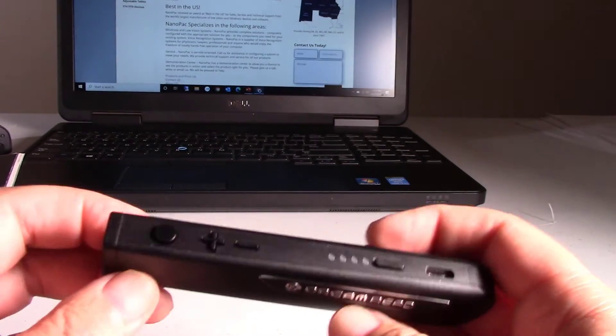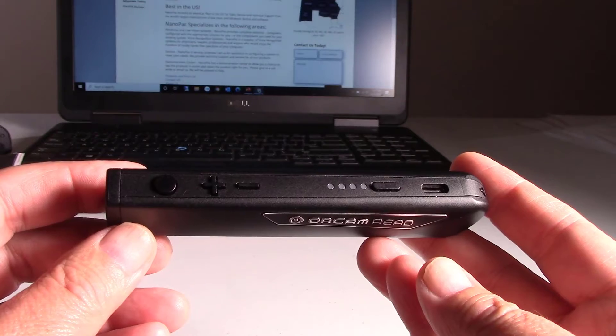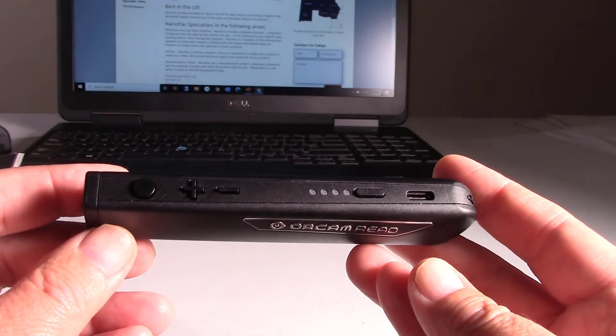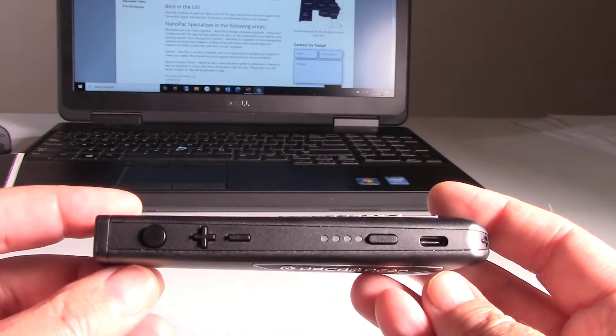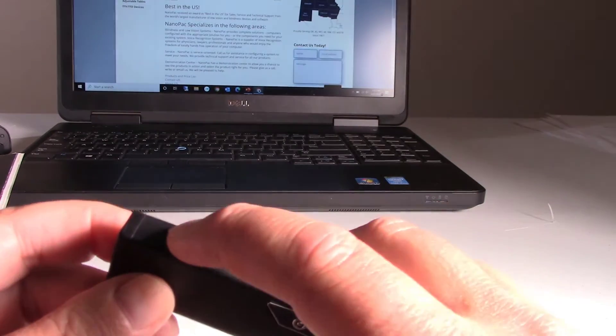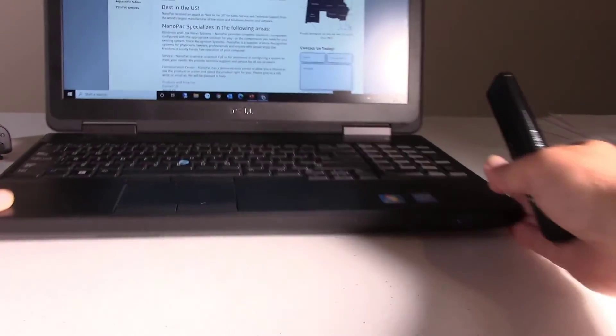Unlike other technology you find in smartphones and smart tablets, there's some lag, some delay. This is a truly integrated scan and read device. I'm going to stop it and bring a computer screen up.